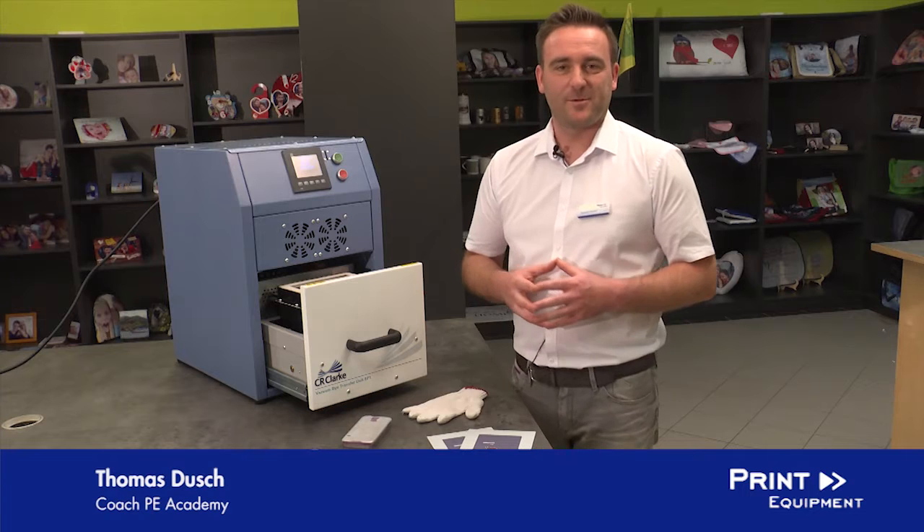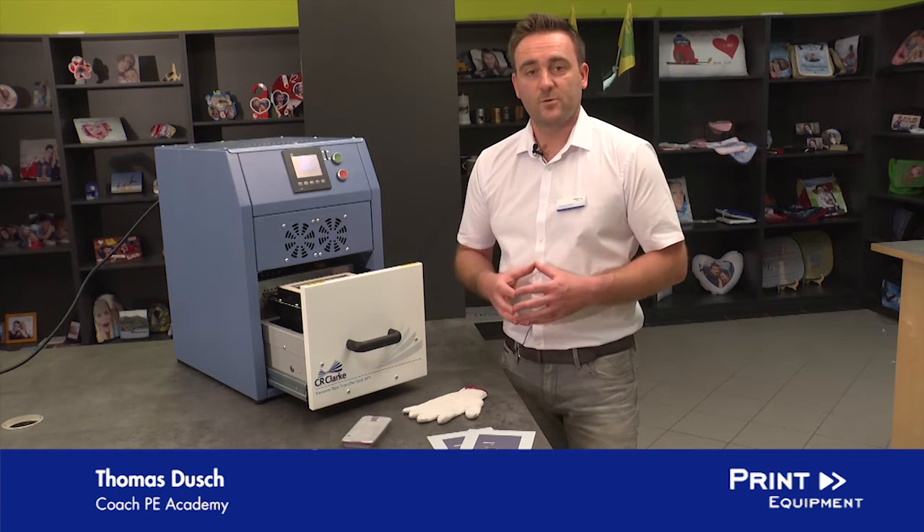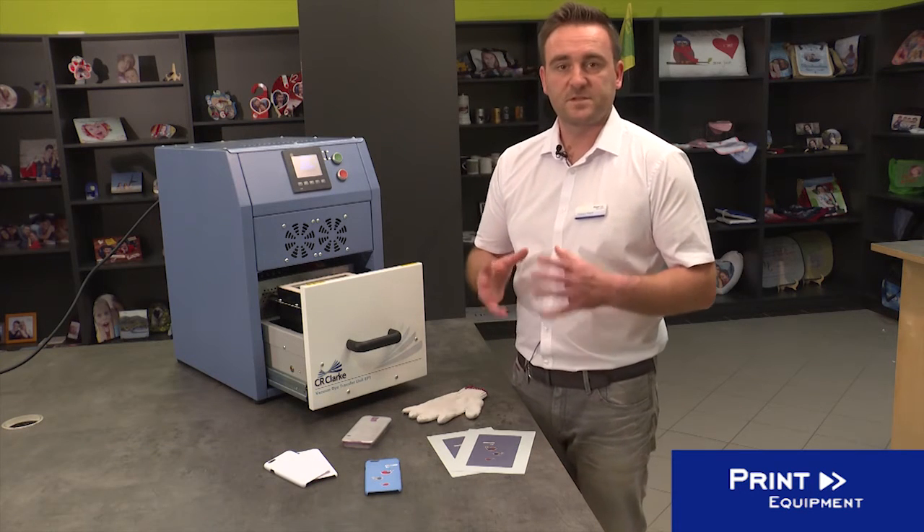Welcome to the Print Equipment Academy. My name is Thomas Dusch and today I show you how easy you can completely print on a phone cover with a 3D vacuum press from CR Clock.